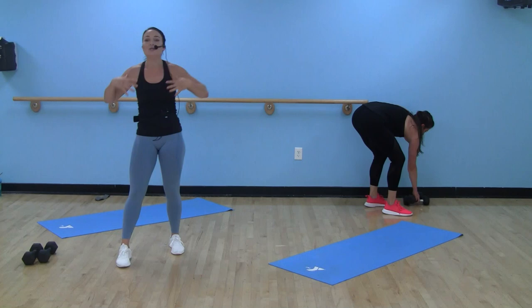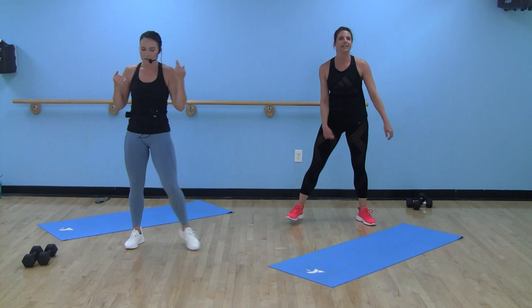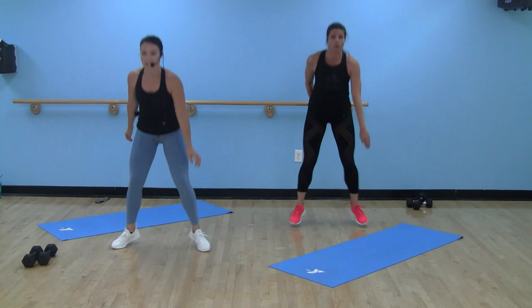Drop the dumbbells, back to our squat jacks. Hello shoulders! Hello chest! Good Lord. Hopefully we got a fan or an AC going. Shake it out — we're right back to our squat jacks. In three, two, one.